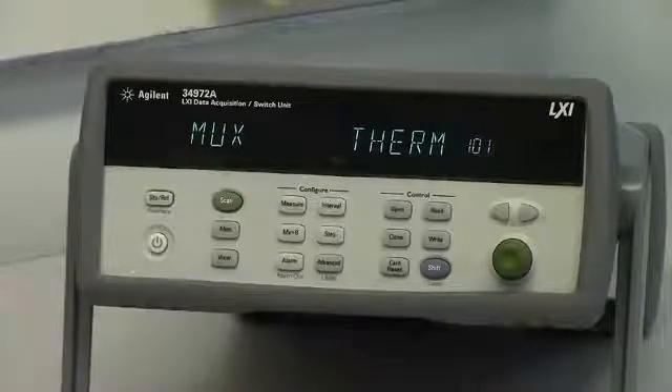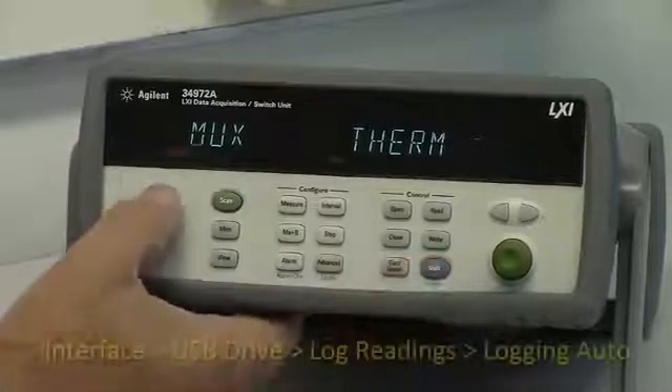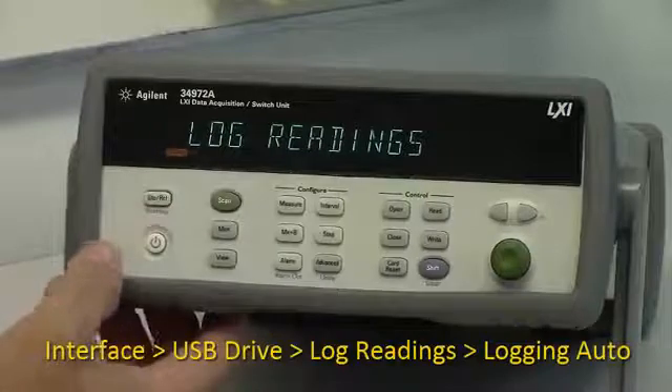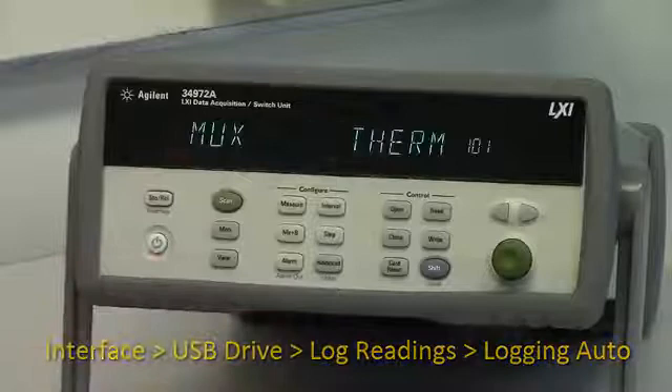Now we can configure the USB stick for recording. You go into the interface menu, select USB drive, log readings, logging auto, and then you're done.